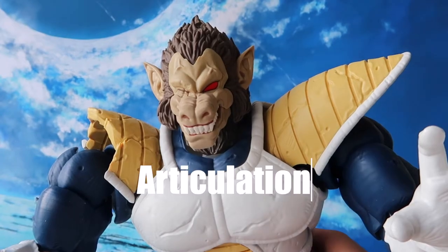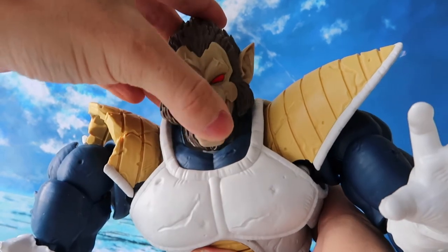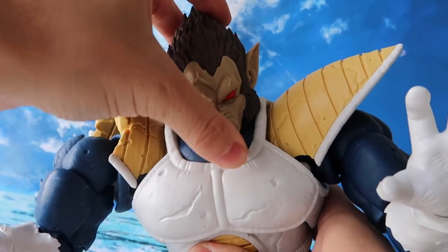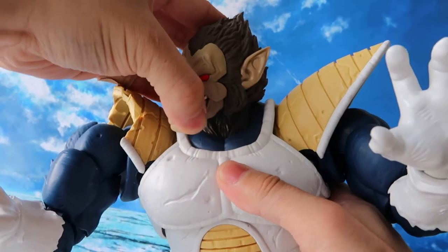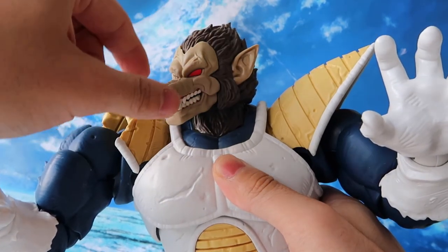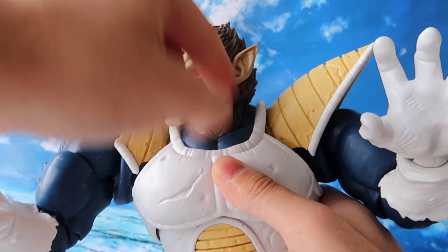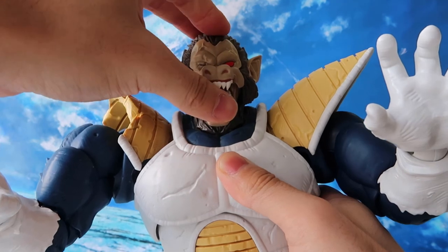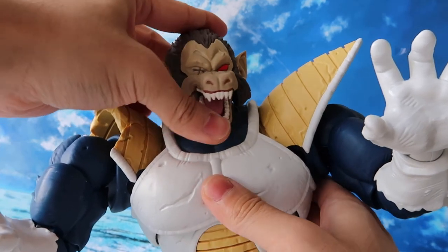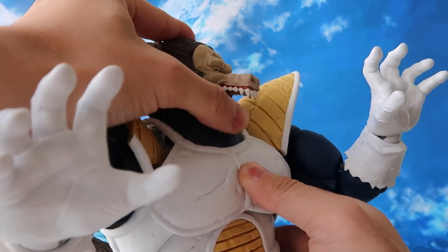Moving on to the articulation — let's check out the head articulation. We have front and back and side to side. 360 rotation may be possible, but when you turn the head to a certain point it will be hindered by the design of the armor. The mouth actually has an articulation as well, which we can see it opens and closes. Pretty nice.